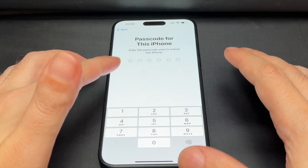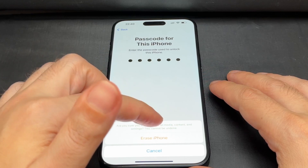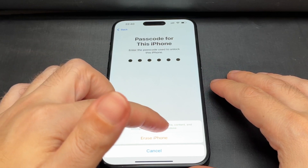It now asks you to put in your passcode to prove that you're the owner. I have a very simple one. Then it warns you again: are you sure you want to do this? It's going to erase all the media, all the content, and all the settings — not one or the other, but all of them. This cannot be undone.